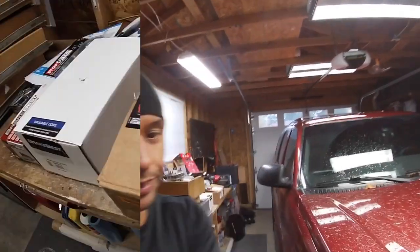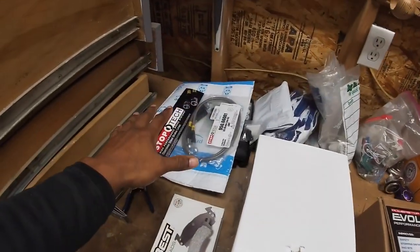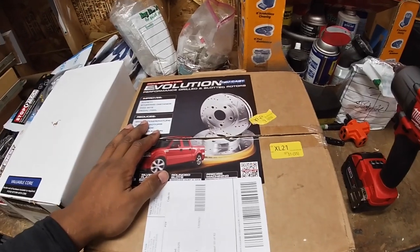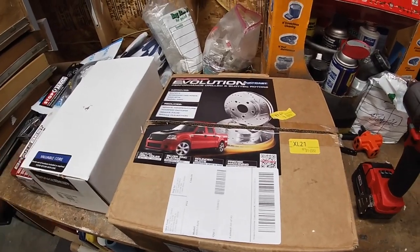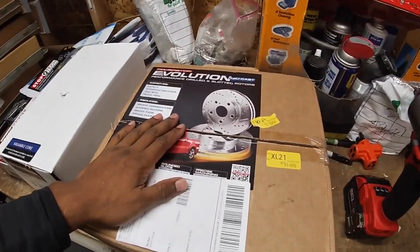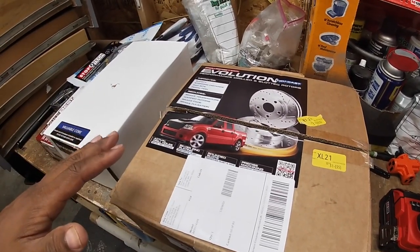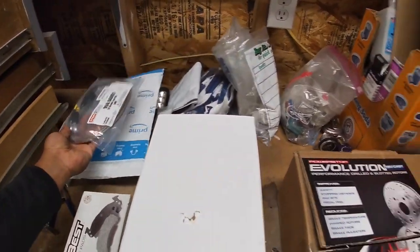These parts here are from O'Reilly's and this is from Amazon. I saw a lot of good reviews on these particular ones. The only reason I got drilled and slotted rotors is because the price was decent, and since I'd like to be towing with this vehicle at some point, that would definitely help with stopping power. Nothing wrong with the standard ones — they're far cheaper — but I figured since I was already doing it, I'd go ahead and get the drilled and slotted version. This is the part number here if you guys are interested.